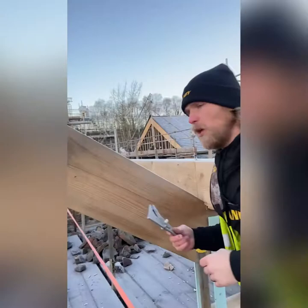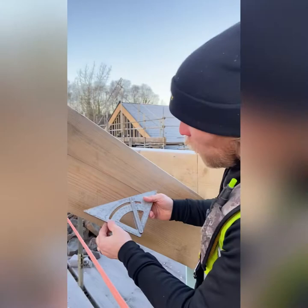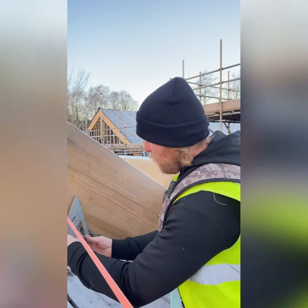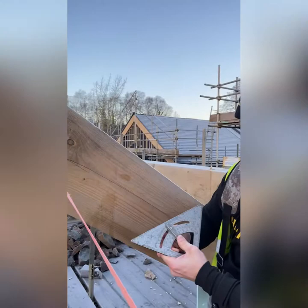Once you've got your plumb cut, your roofing square seat cut is already set for you on your roofing square. So just get the initial plumb cut and that's all you need to worry about for now. Your square also has the marking of your plumb cuts and seat cuts gauged for you. Set your roofing square or your bevel — double check it's tightened up. That's your plumb cut.